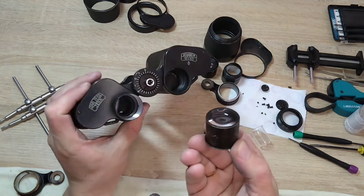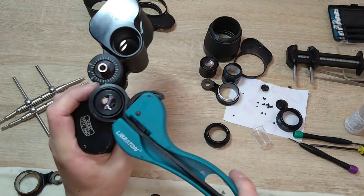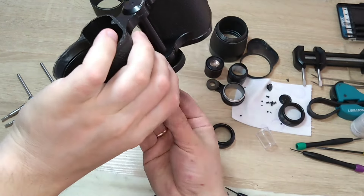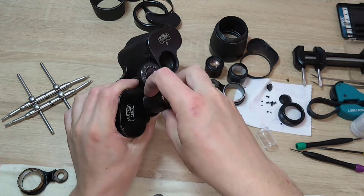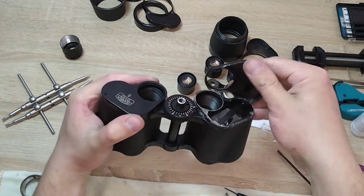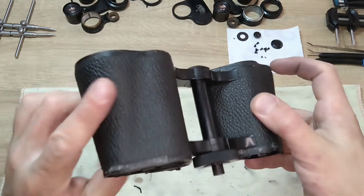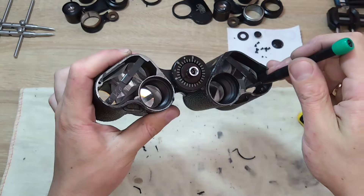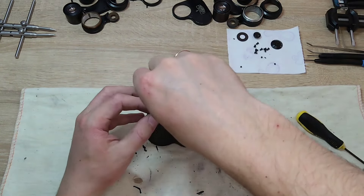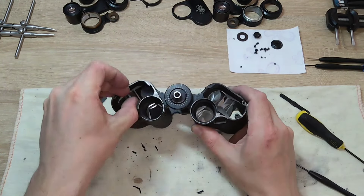Next, we very carefully and gently pull out the sleeve with the linings, and then with utmost care insert it into this pipe, ensuring that when unscrewing we don't damage or deform anything. Now we unscrew one screw at a time and take out the prism covers. The binoculars are quite old and contain a lot of dust, dirt, debris, and other particles and crumbling sealant, which has dried out over the years and now needs to be completely removed from the binoculars' body.